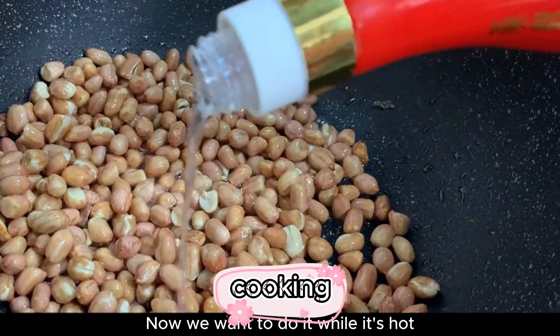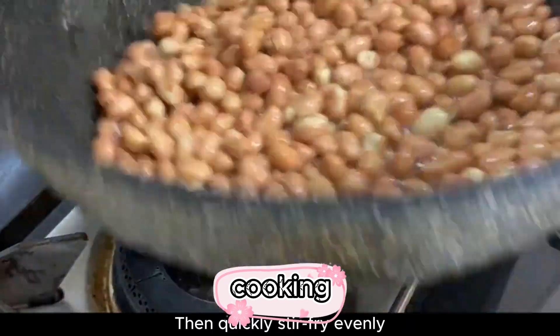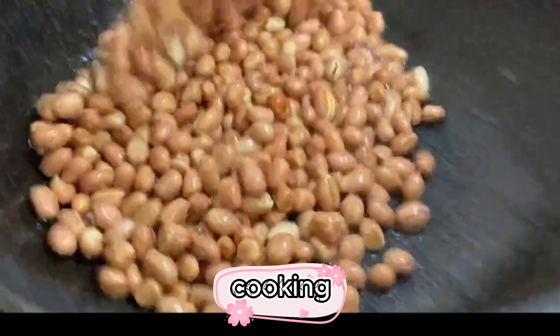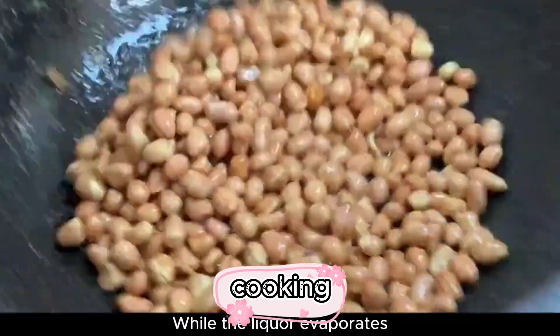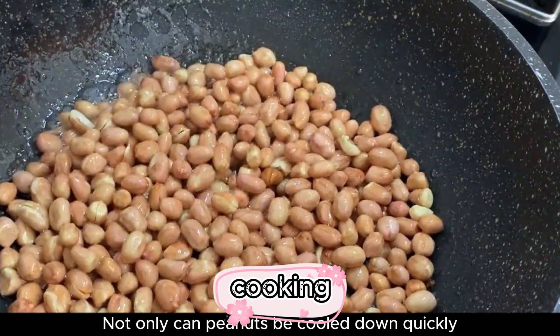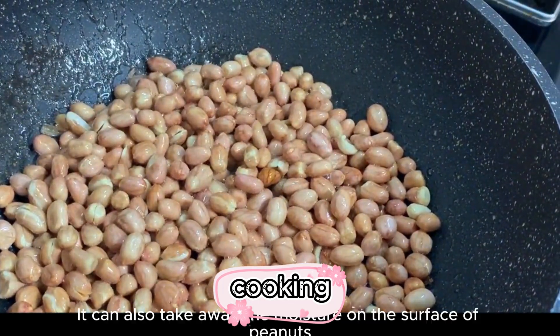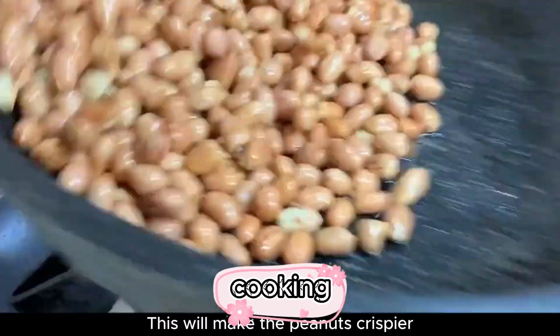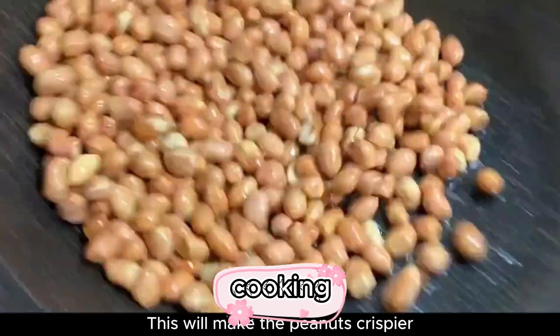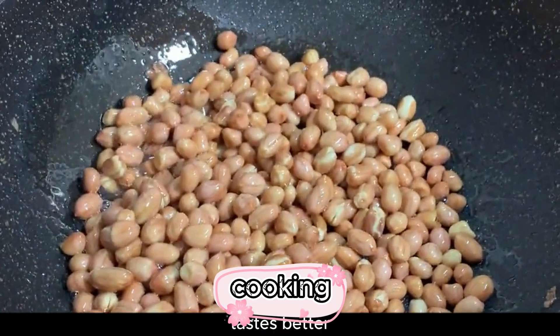While still hot, add a spoonful of white wine and quickly stir fry evenly. The high temperature causes the liquor to evaporate instantly. As the liquor evaporates, it not only cools the peanuts down quickly but also takes away the surface moisture. This makes the peanuts crispier, not soft, and better tasting.